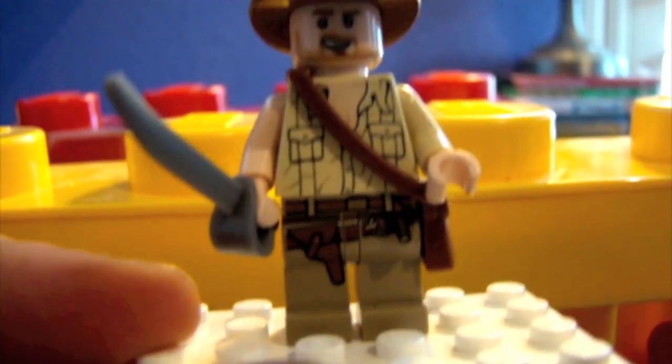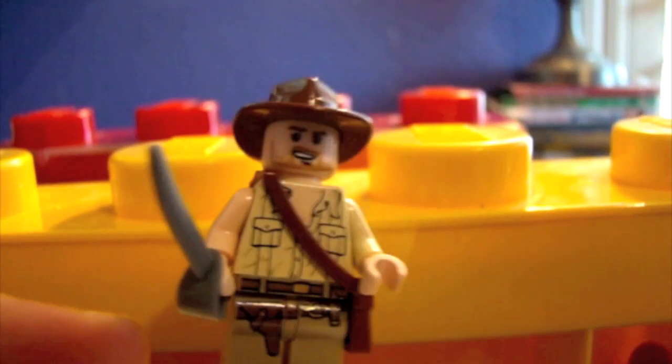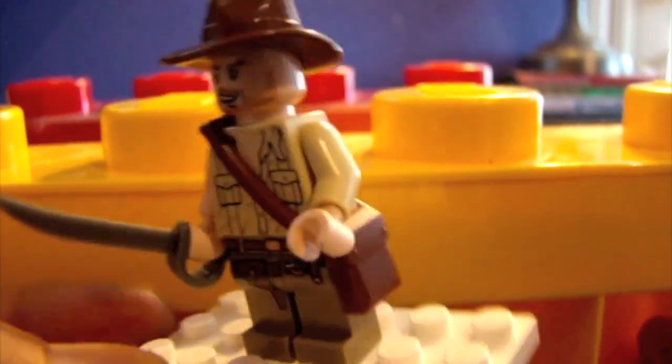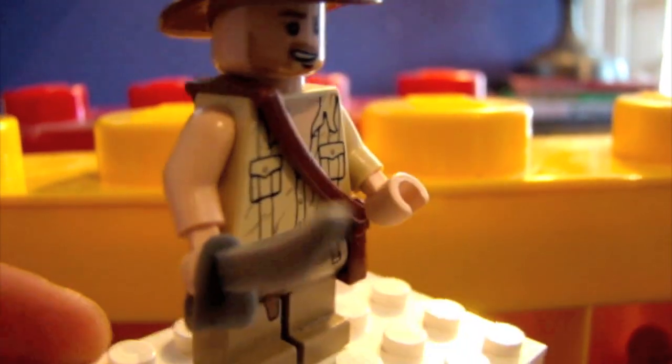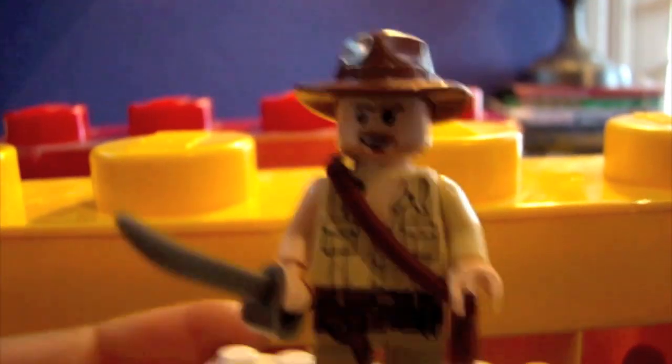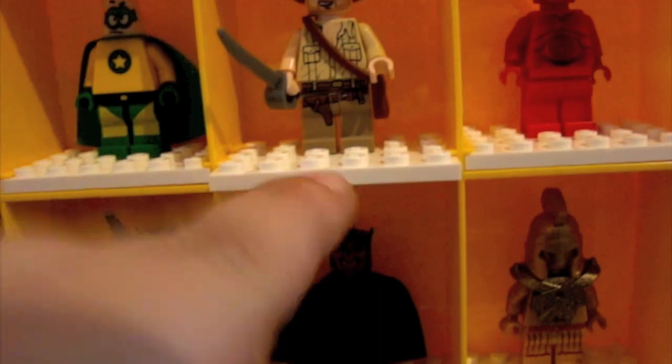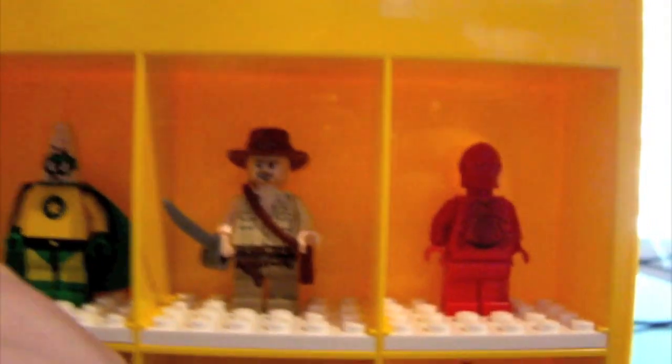Also, Indiana Jones. Indiana Jones is one of my favorite movie series, so I'm happy to have some of his Lego sets. I'm happy to display this minifigure in my top 16 and have him out for people to see.